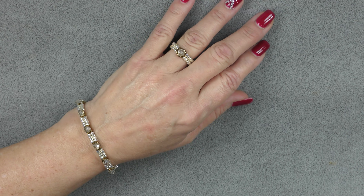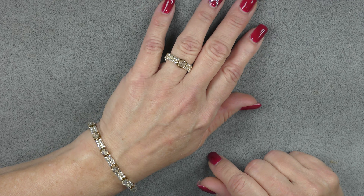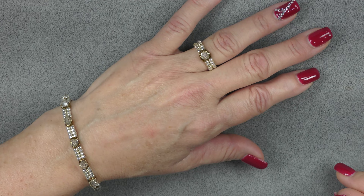Hi everyone, this is Gina. In a previous tutorial, I showed you how to make this Crystal Station Bracelet. Today we're going to make a matching ring to go with it. It's a very simple, very fast-moving project. You should be able to do it regardless of whether you want to make the bracelet to match or not. It's just a really cute little ring — let me get in close so you can see it. This is what it looks like; it has a little bit of lift to the profile. That's what we're going to make today, so let's get started.